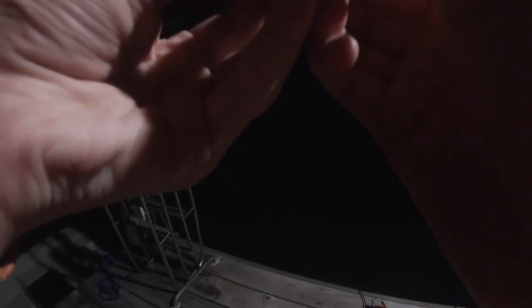Alright guys, took off the spinner and I'm switching up to a jig with a soft plastic on there — more realistic for this light. Looks like a little... Already getting strikes. Nice. Instant I put it in. Here we go. Little striper. Dang it, there's a big — there's a big whatever this is.